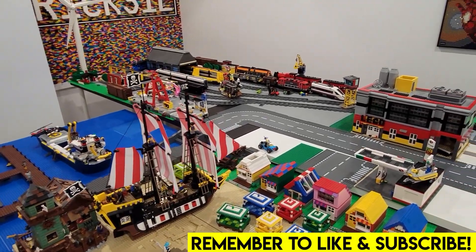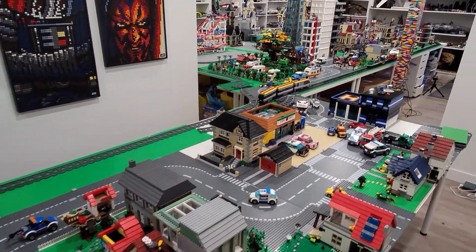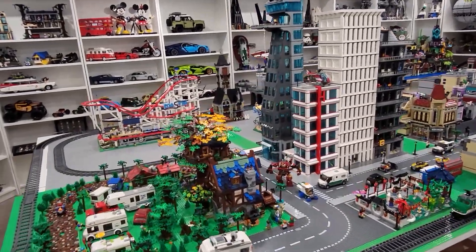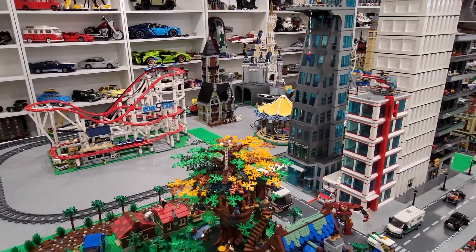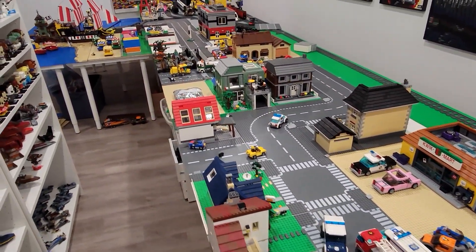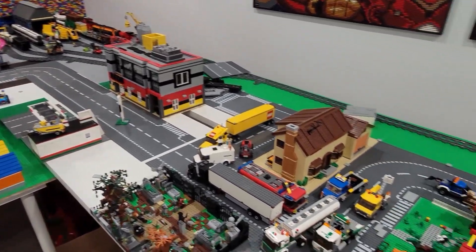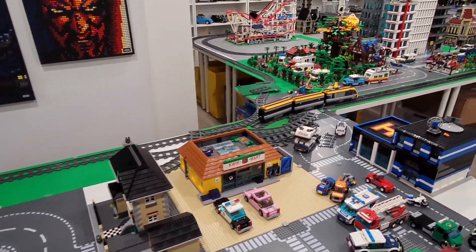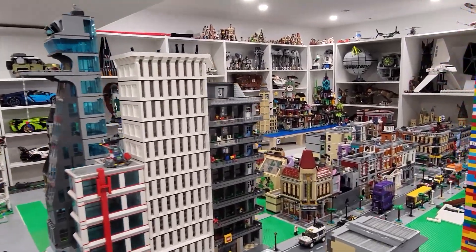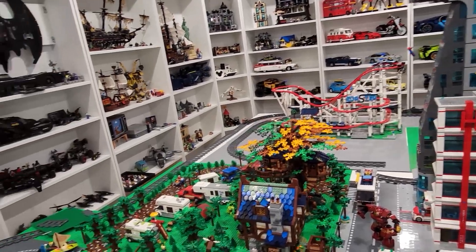Hey everybody, welcome back. Jordan here. Today we're going to continue working on the changes here in the Lego City. We've made some significant changes recently — moving the beach by the boat yard and increasing the size of the amusement park. After doing that, we came up with other great changes involving the campground and some buildings in the residential area. By the end of this video, we're going to be 100% satisfied with the rough draft layout of the city. So we got a lot of work to do because this place is a disaster. Let's get started.